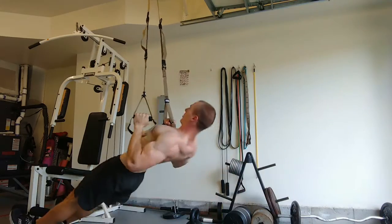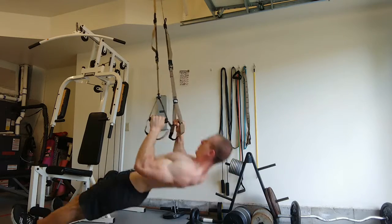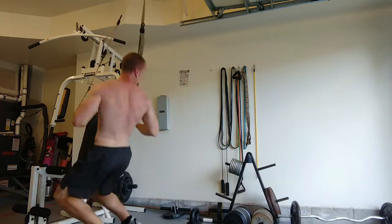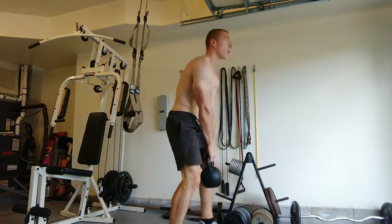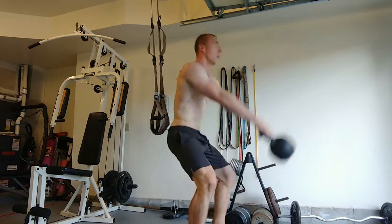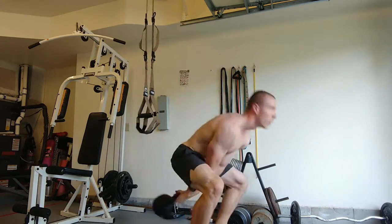I've done some powerlifting style workouts before and usually the thing that stops me from continuing growth is injuries — usually my joints. My elbow will give out, my wrist. So I'm hoping if I just give it a good downtime between rotations, it'll have enough time to heal up and continue to grow without becoming injured.